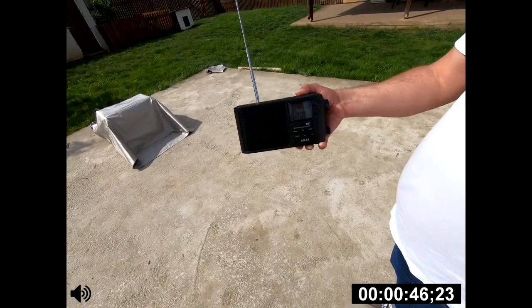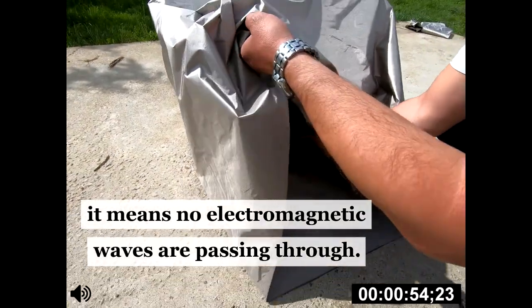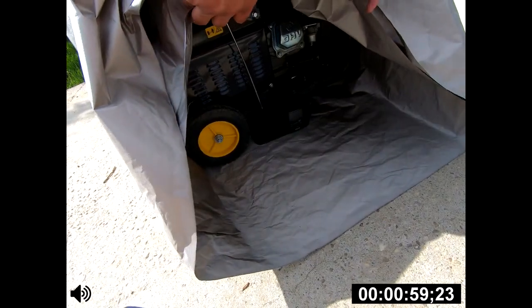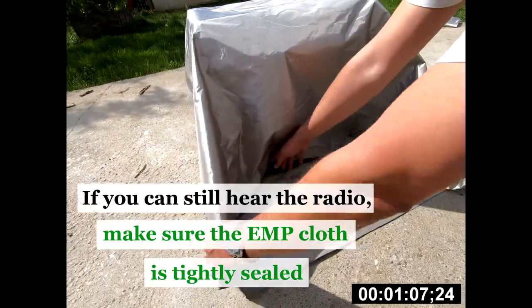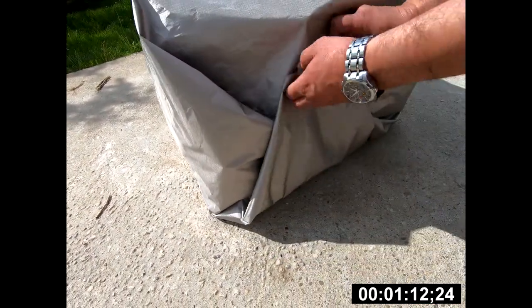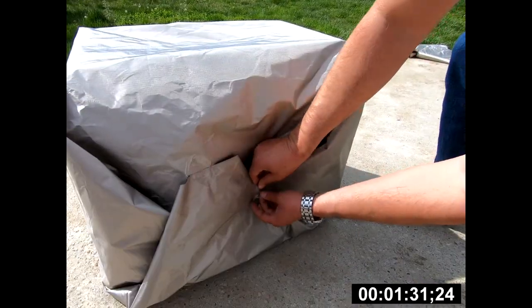To test if it's EMP-proof, you need a radio. If the radio has no signal inside, it means no electromagnetic waves are passing through. If you can still hear the radio, just make sure the EMP cloth is tightly sealed. Since the radio has no signal, this means your generator or anything else you put inside is safe from an EMP.